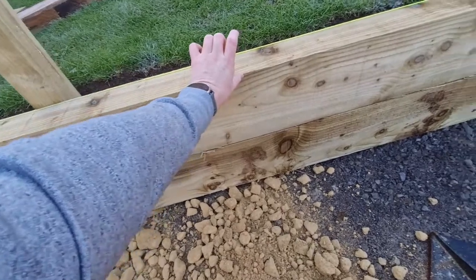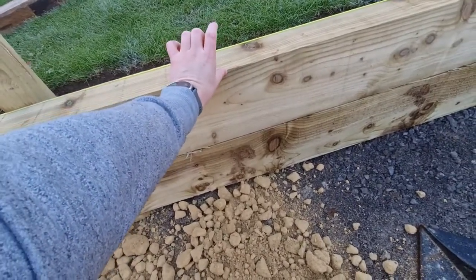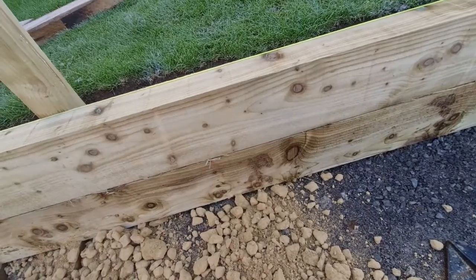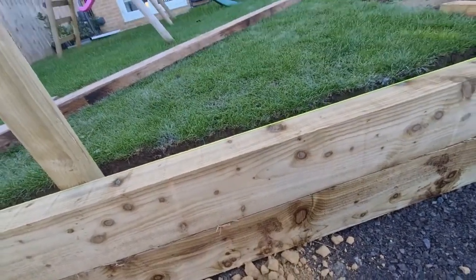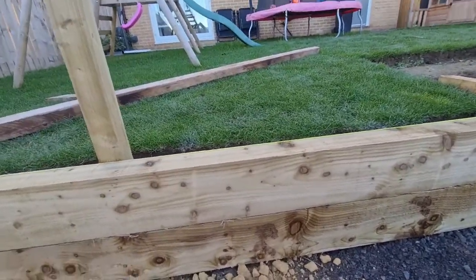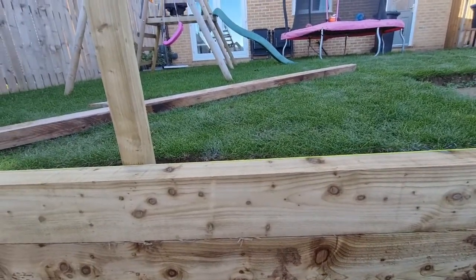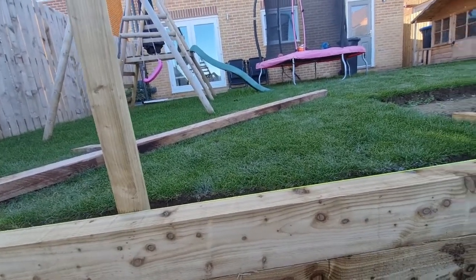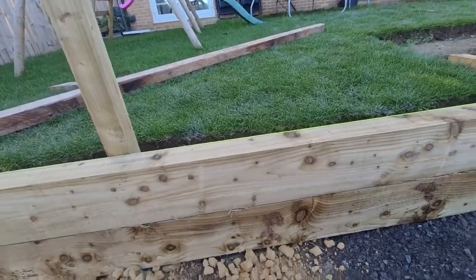It'll also give me an extra — I think it's about three or four inches — an extra couple of inches on top there, which will be great because the level of the paving, as you can see, is not far off. So yeah, it'll look great.